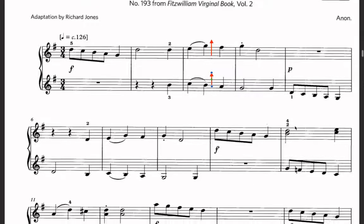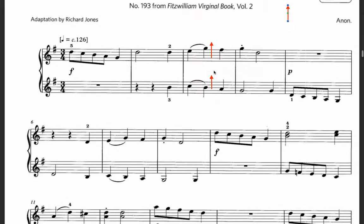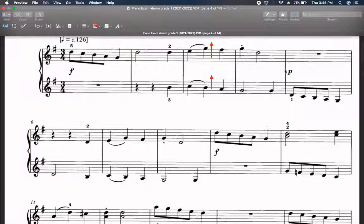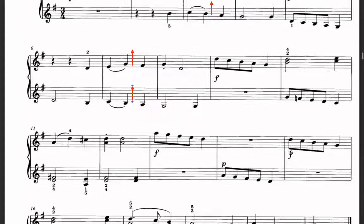The melody moves to the left hand and then continues. Here we need to put the drop roll again — the drop roll in the right hand, and also the drop roll in the left hand, the same. Then there is a staccato again. After piano, we play with forte — the right hand has the melody and it continues, still forte.